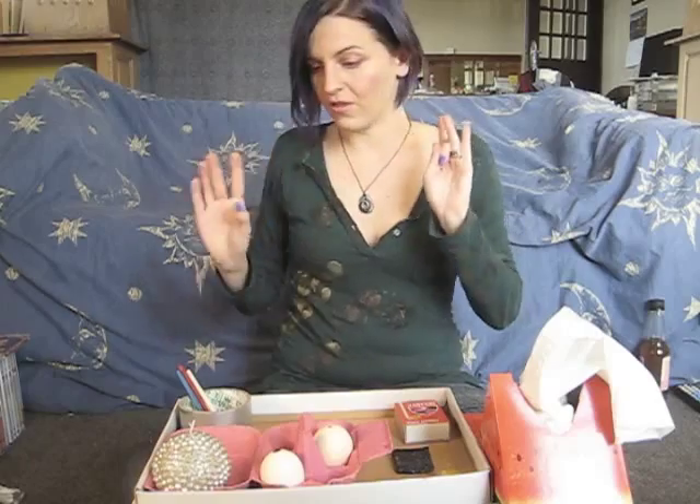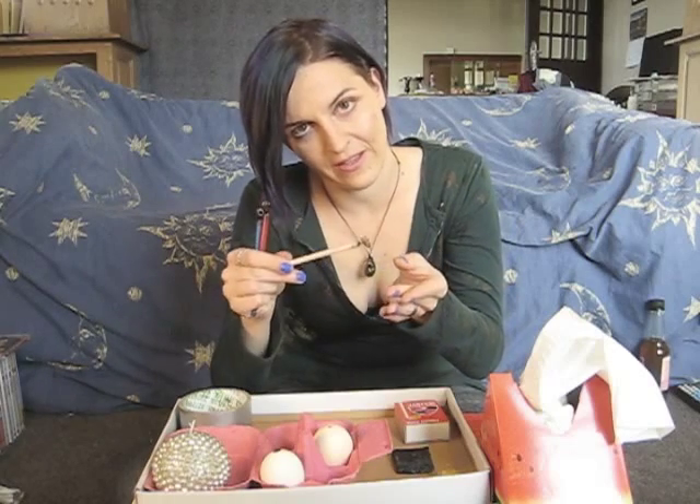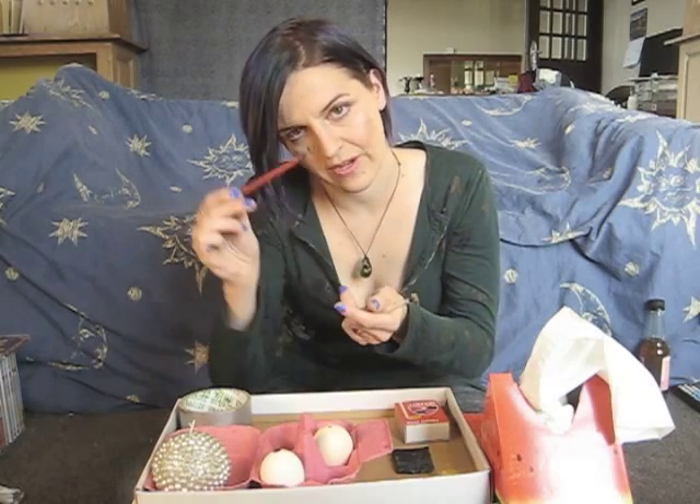Quick review of the three main tools you're going to need to procure to do this. There's the Kistka — or plural, Kistki. These are the styluses that you're meant to draw and write with. You can find them online or in usually any local art supply store that does seasonal things. They come in different sizes and colors because they have a finer gauge of line — either a very fine line, medium line, or heavy line.